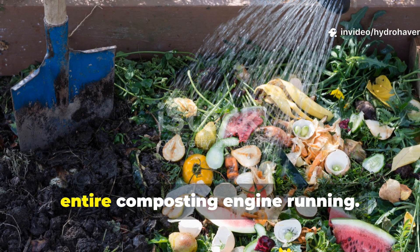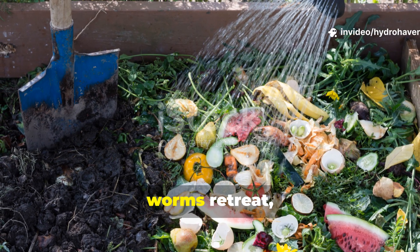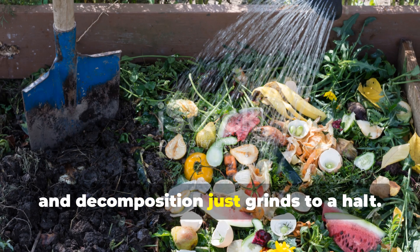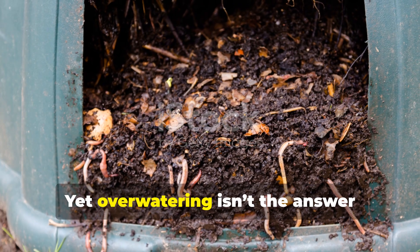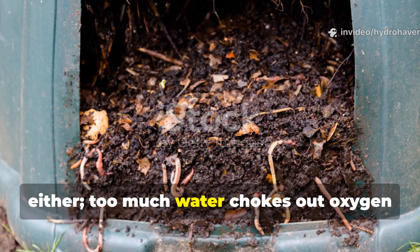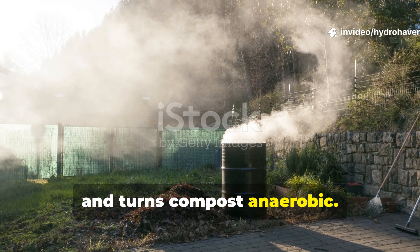Moisture is really what keeps the entire composting engine running. Without it, microbes go dormant, worms retreat, and decomposition just grinds to a halt. Yet over-watering isn't the answer either — too much water chokes out oxygen and turns compost anaerobic. So what's the balance?